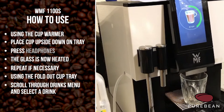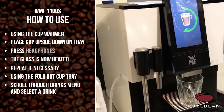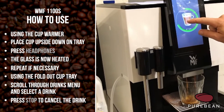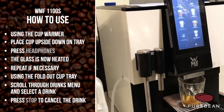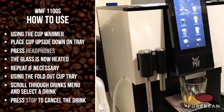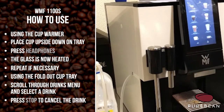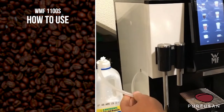If for whatever reason you press the wrong button or you've decided enough has come out, at any point whilst the drink is coming out, if you press to stop, that drink will stop as soon as it is able to and then reset. So you don't end up overfilling cups or wasting milk.